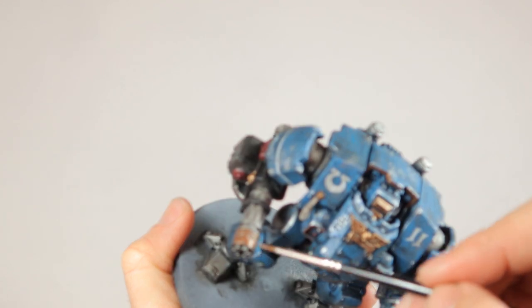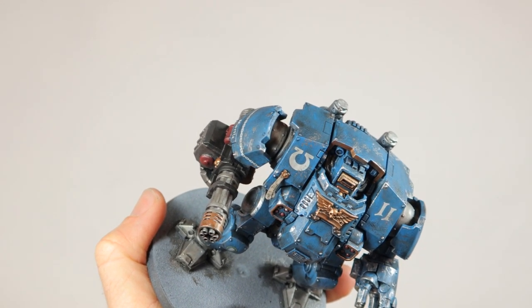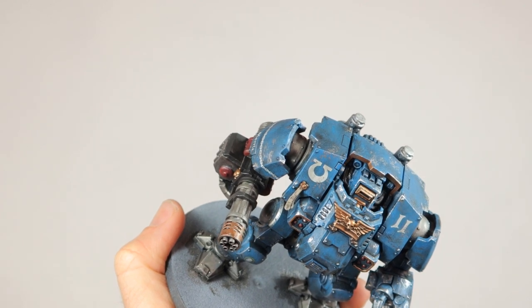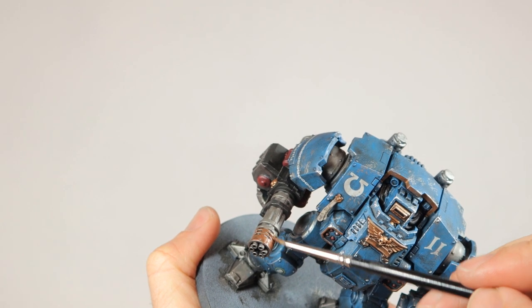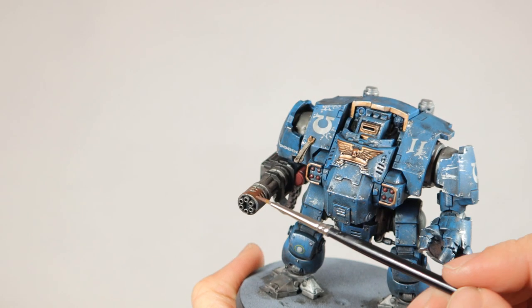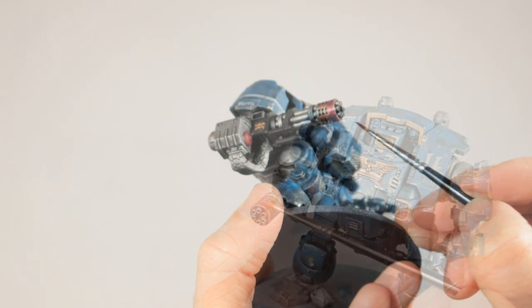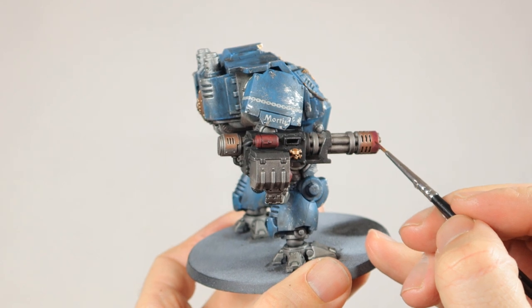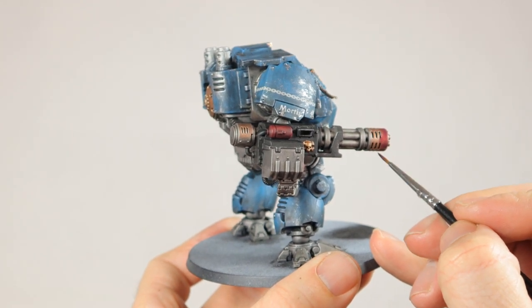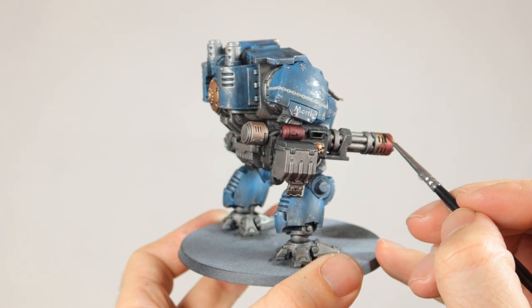For this effect I'm only using three paints. I start with Balthasar Gold and I paint about 80 percent of the surface with this. Starting from the muzzle and working backwards I leave about 10 to 20 percent visible in Leadbelcher but the rest gets a cover of Balthasar Gold. Then I apply Contrast Magos Purple and this goes over about 50 percent of the surface. Make sure you get some decent coverage with this paint — you might want to apply two layers of this.